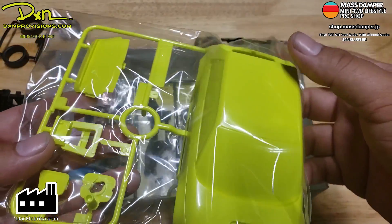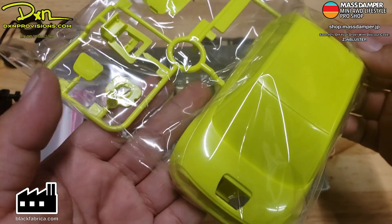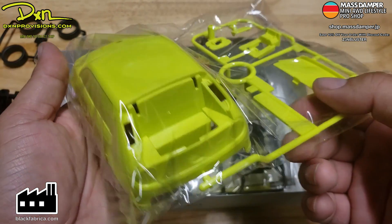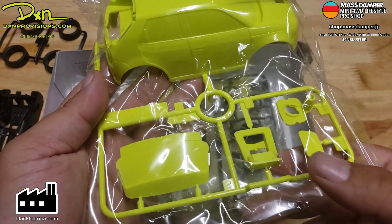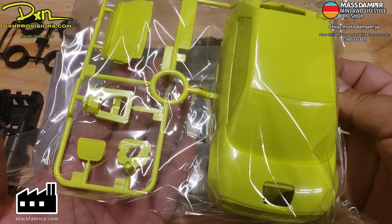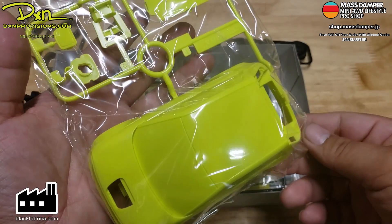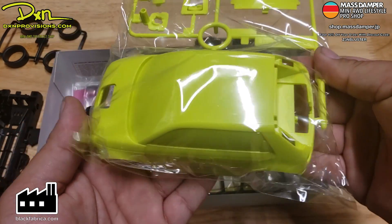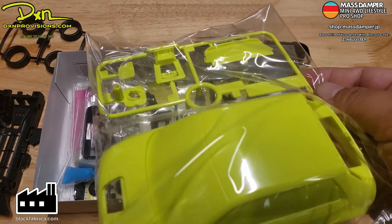The Honda e is essentially like a compact electric car that Honda is going to be putting out at some point soon — these aren't even on the road yet, as far as I know. Over here on the channel we're pretty lucky that we got the chance to preview this kit before anybody else, so we're going to thank Tamiya USA as well as DXM Provisions for providing us the hookup to get this kit before it's released. Pretty interesting body — I've seen the interior on some photos and it looks pretty sweet inside. Pretty cool color — pretty much like a yellow or lime yellow.